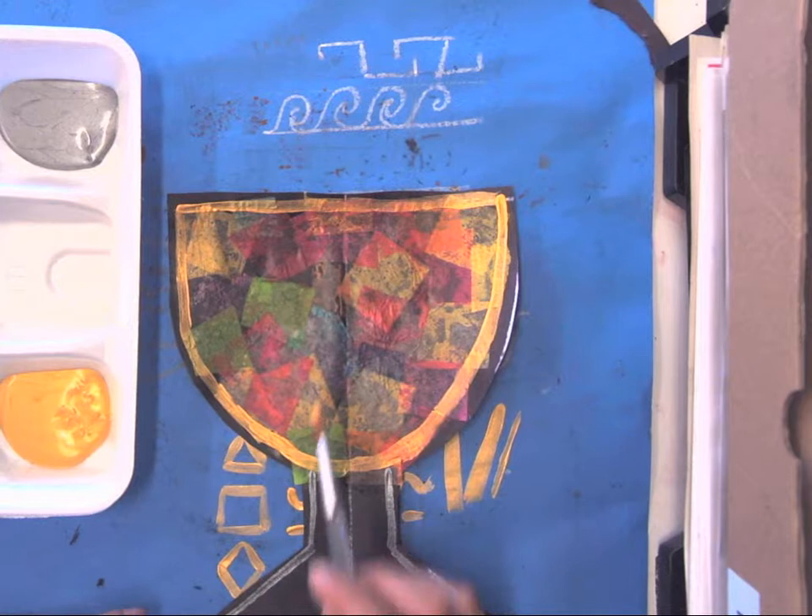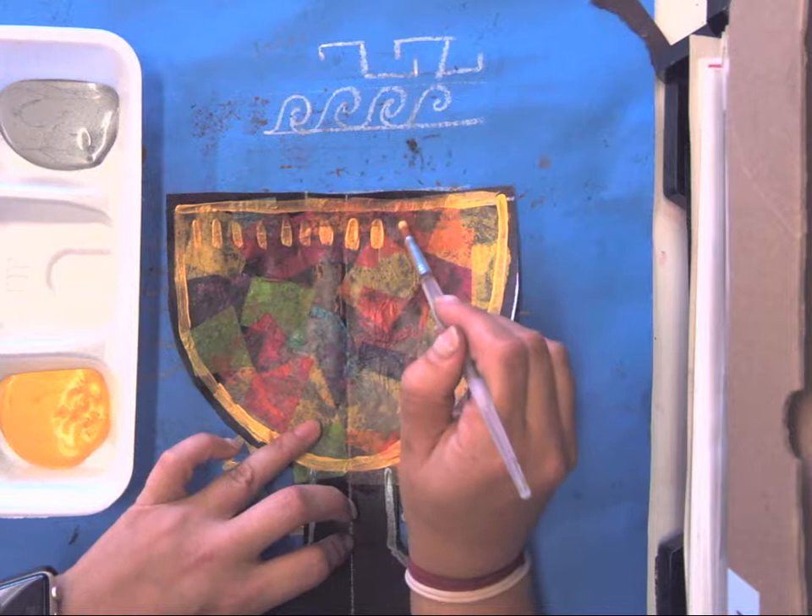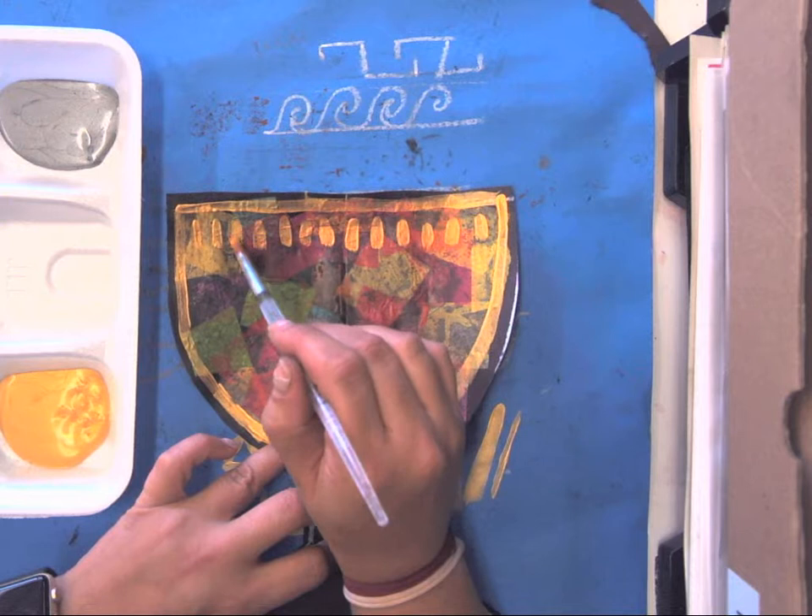In the middle of our goblet we're going to think about what kinds of lines and patterns we want to add. I'm going to add some stripes going up and down with gold. When you repeat a line over and over again, it becomes a pattern.